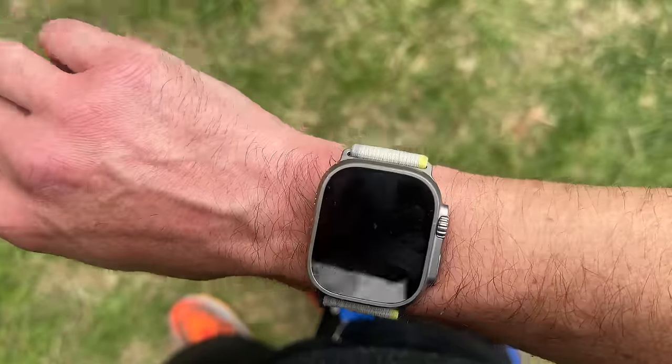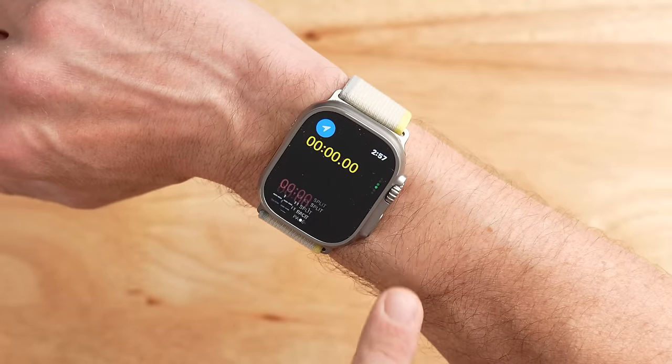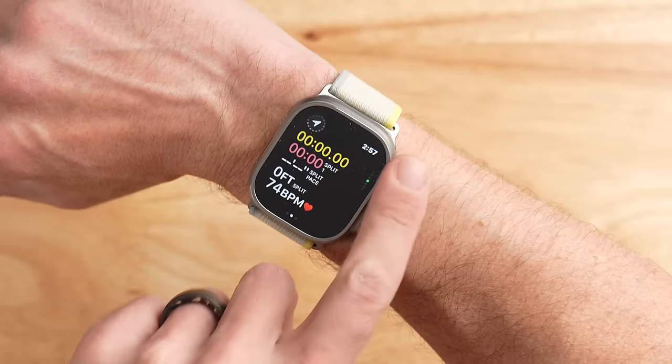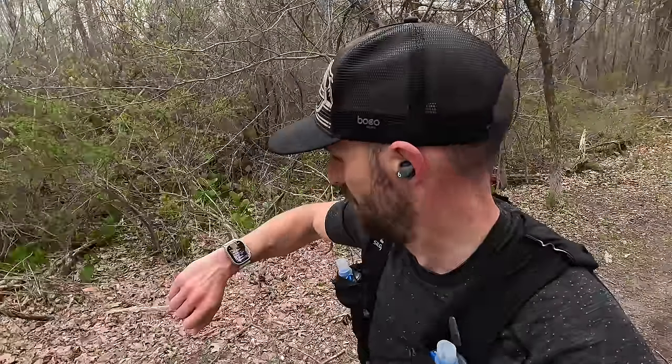Other than that minor frustration, the Apple Watch Ultra performed really well when it comes to the display. It's super bright and easy to read. And because you can cycle through data pages using the digital crown wheel instead of your finger, it's a lot easier to use while on the run when things are moving around.